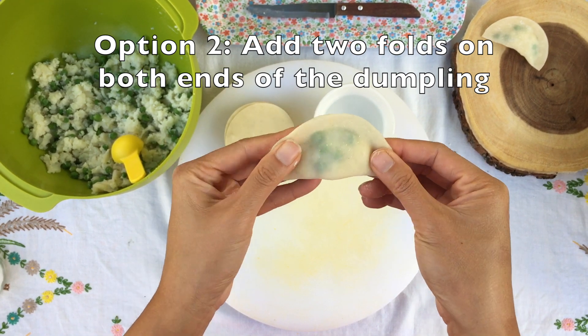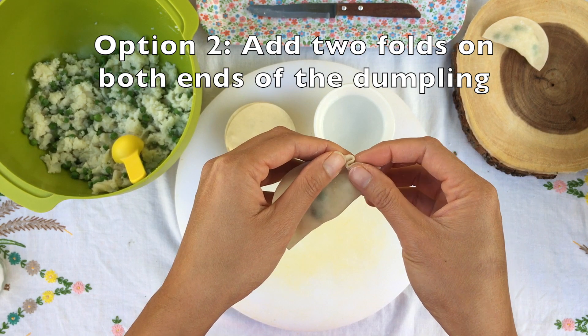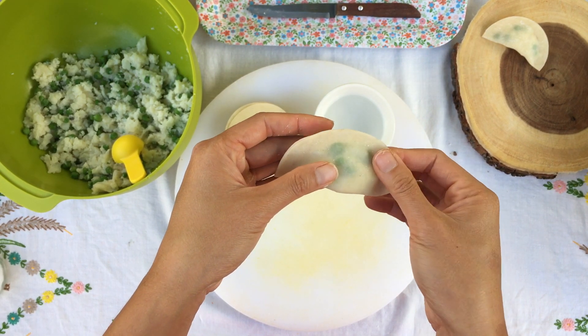Next, you can add two folds to either side of the dumpling. This will add a little bit of detail and make your dumpling look a little bit fancier.